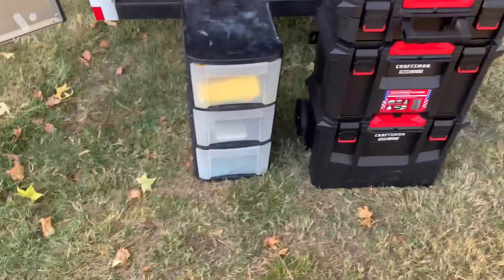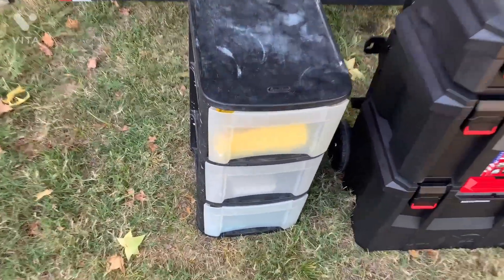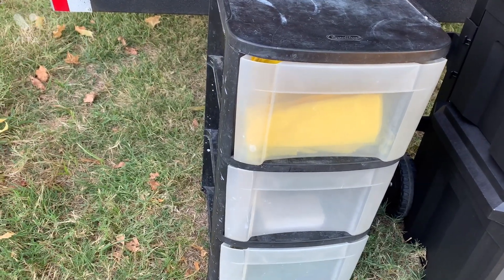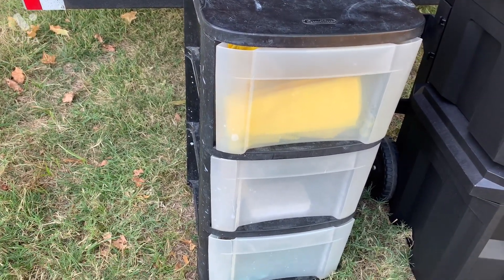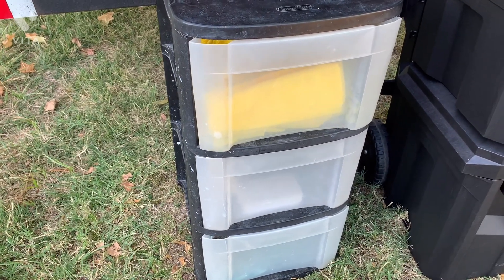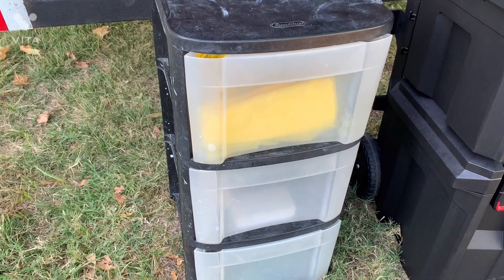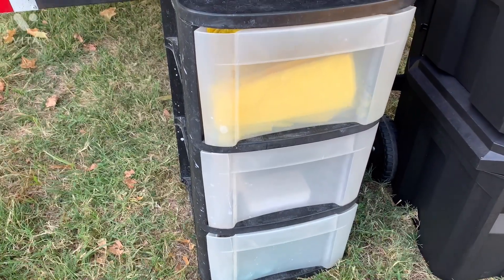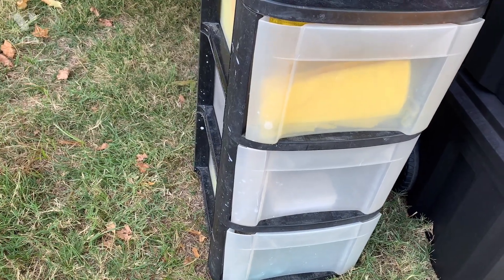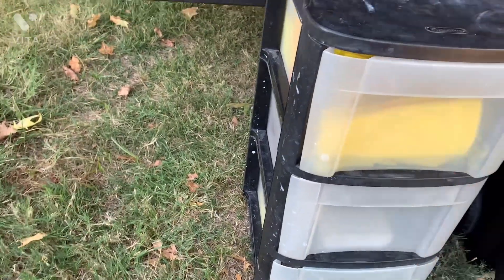What I'm wanting to make a video about today is my tool organization. For years I've been using this exact plastic dresser. I keep my rags and brushes — all-purpose rags in the top, brushes in the middle, and my paint rags in the bottom. And surprisingly it's held up great. I've been using it for years.